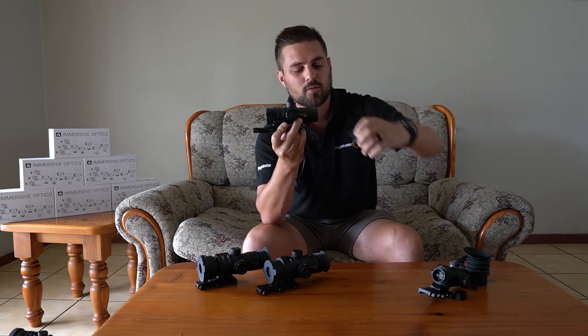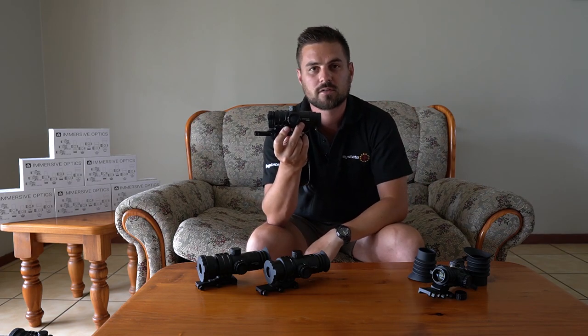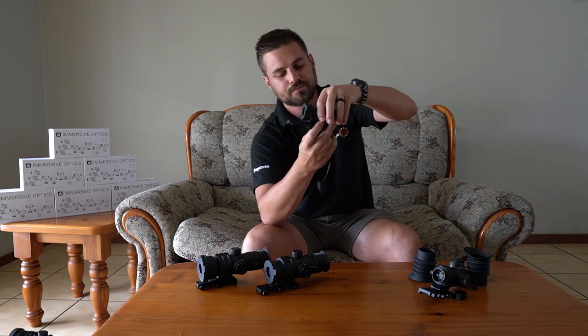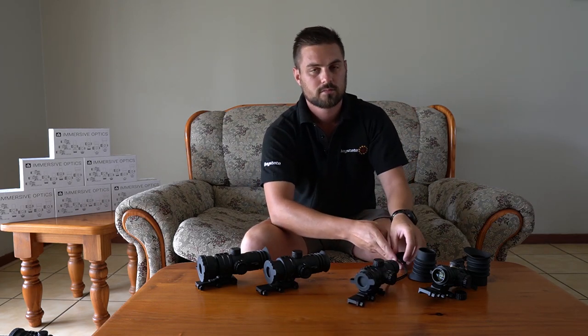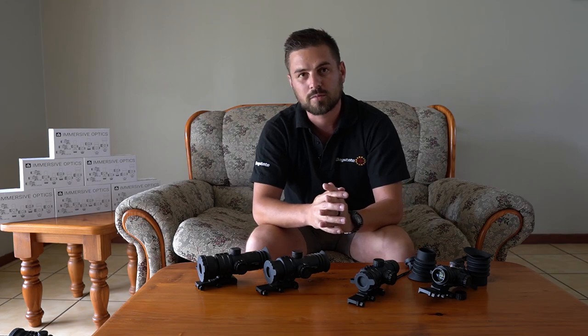If I take this eye cap off you can also see how small this scope is again. I'll put some additional information regarding the weight on screen so you can see the difference between the smaller scope and this one. Now we are getting to the other half of the Immersive Optics scopes — the ones with the zero eye relief.